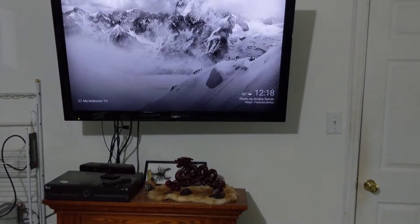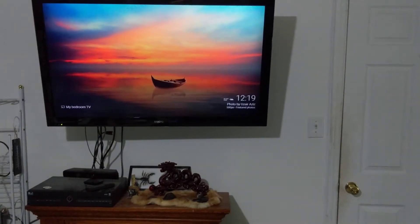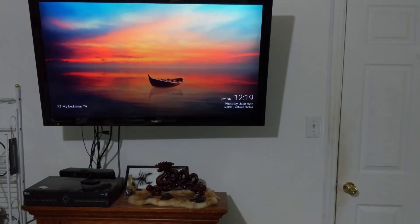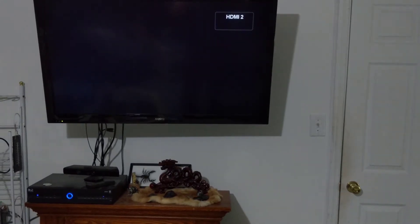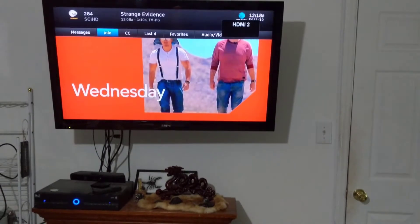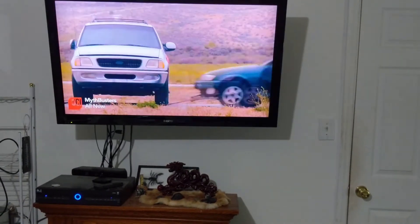Hey Google, switch to TV. And when it switches back, it goes to the Science Channel — that's just what it defaults to.